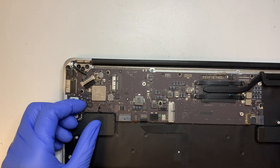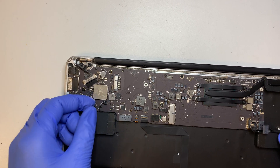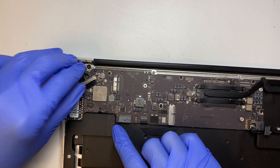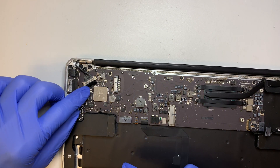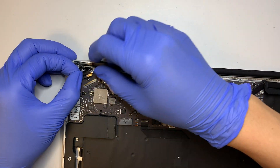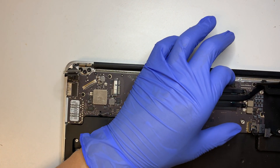The next step is to disconnect the speaker cable. To disconnect, just flip it up — it's like a Lego that snaps on. This here is your LCD screen connector. You need to flip open the little clipper, make sure it's open, and then slide the cable away from you.